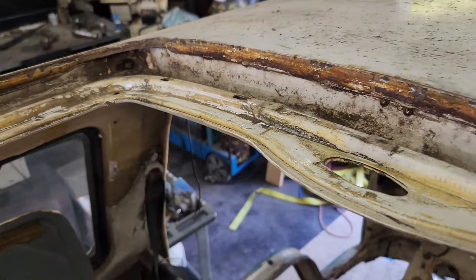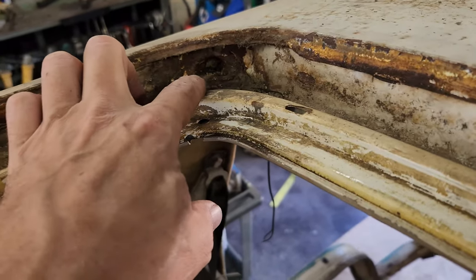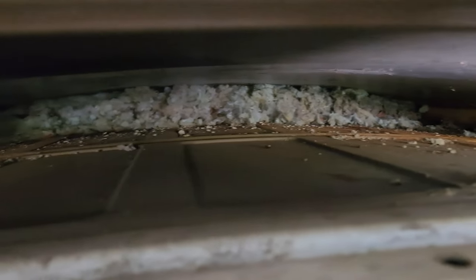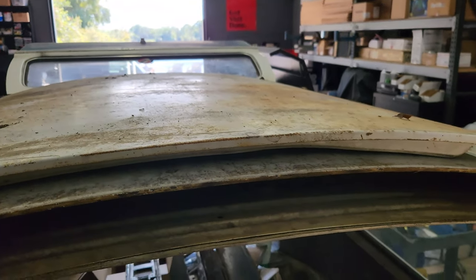We're working on the sunroof here. Wayne's got this all cleaned out. Got to clean out the drains — and another drain there. And then look in here, I don't know if you can see in there — more rat's nest, just packed in there.